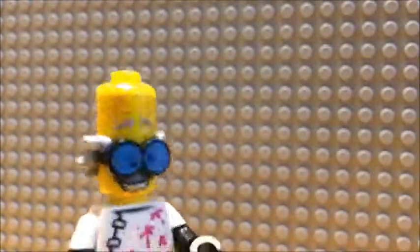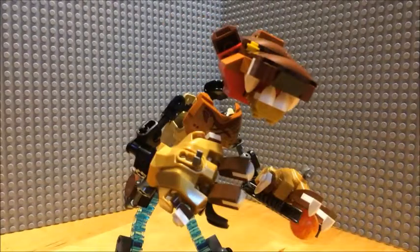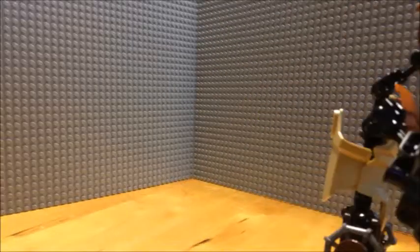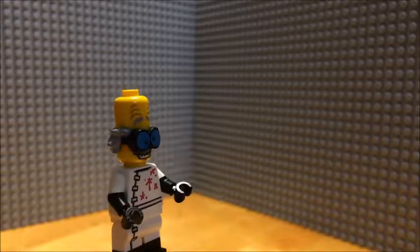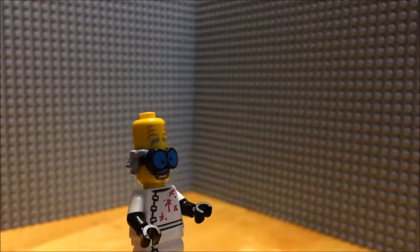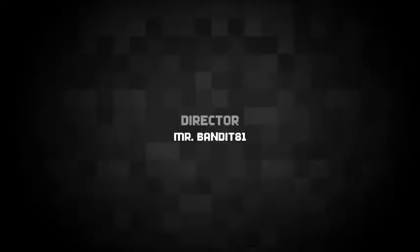Raise my creature! Raise! It's alive! It's alive! Oh no, this isn't good. It's the fifth one this week. I better get this one before something happens.